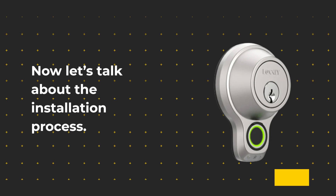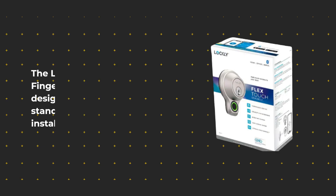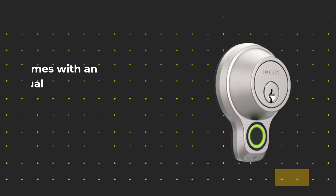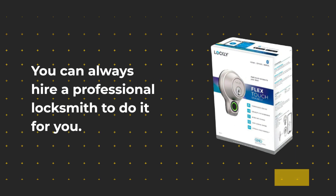Now let's talk about the installation process. The Lockly Flex Touch Fingerprint Deadbolt is designed to fit most standard doors and can be installed in just a few steps. You'll need a Phillips head screwdriver and a measuring tape. The lock comes with an instruction manual that guides you through the installation process. If you're not comfortable installing the lock yourself, you can always hire a professional locksmith to do it for you.